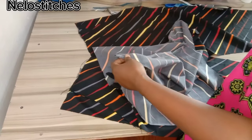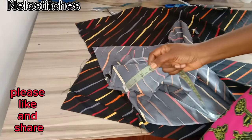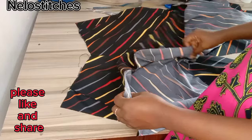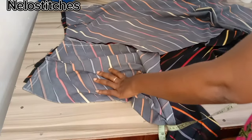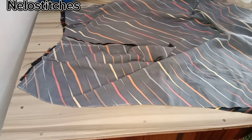I sewed my dart — the dart length I used is 4 inches for the back. For this pants we're going to be using a side zip.